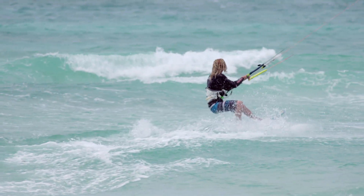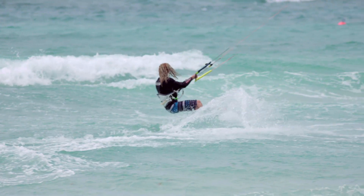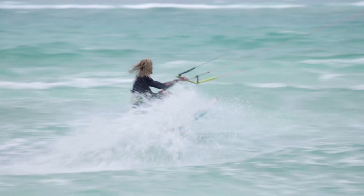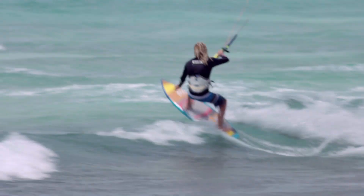Balance is very important. You'll see most kitesurfers when they're riding, they're leaning back. That's kind of to keep the balance between the pull of the kite and the edge of the board. If you're not leaning back and you're not balancing that power, you're either going to get thrown over or you're going to fall backwards. So it has a lot to do with balance and also how you're working the kite to get the amount of power that you need.